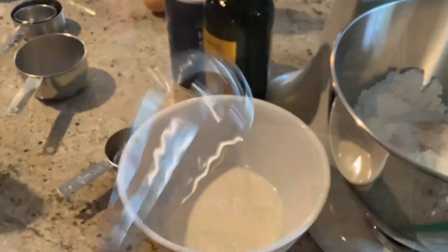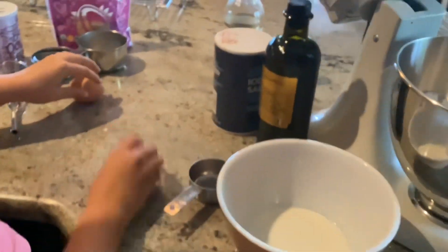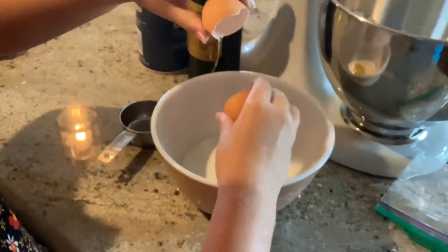Sorry I forgot to tell you, but you will need two large eggs. You're going to crack them into the separate bowl with the milk. Oh, I accidentally cracked it on the counter — okay, that looks a little weird, but here's one.